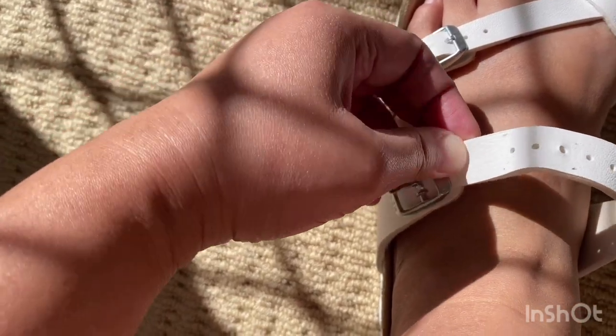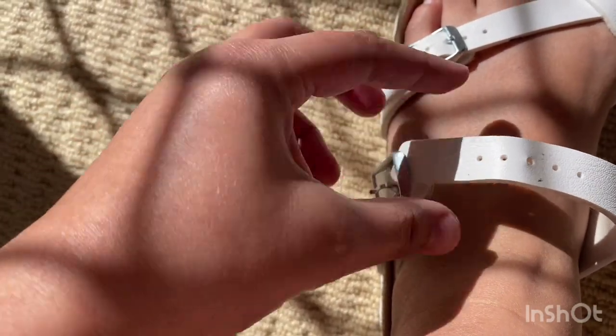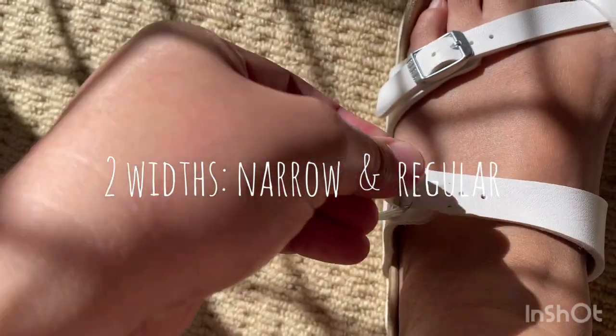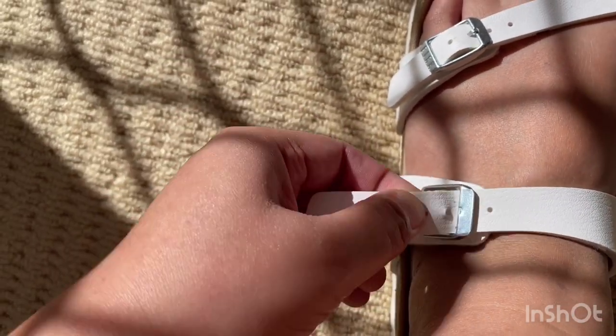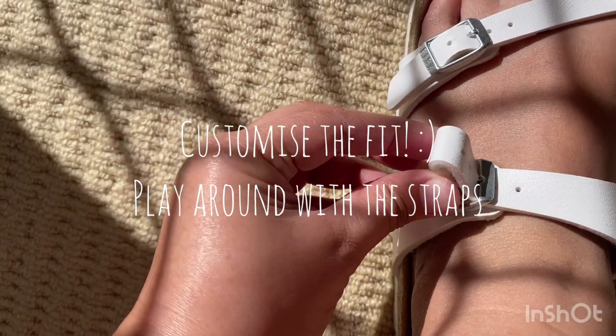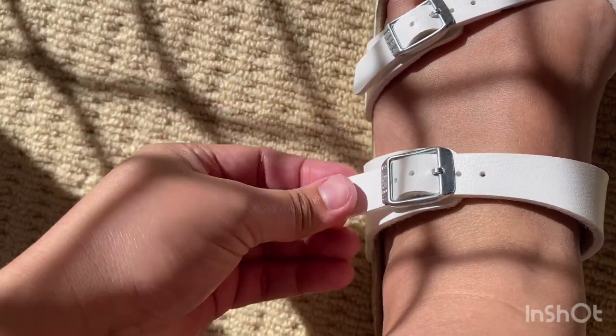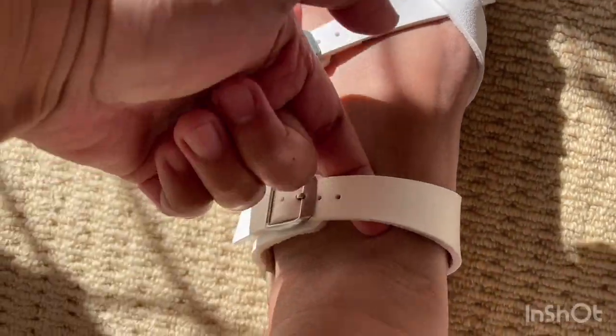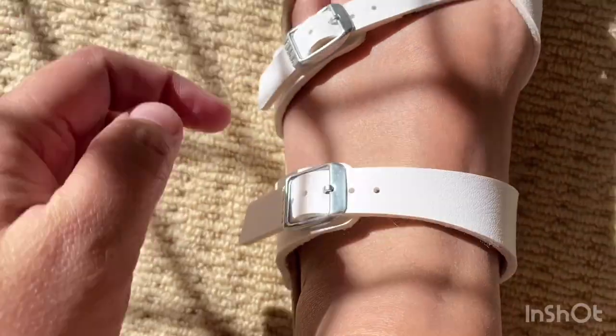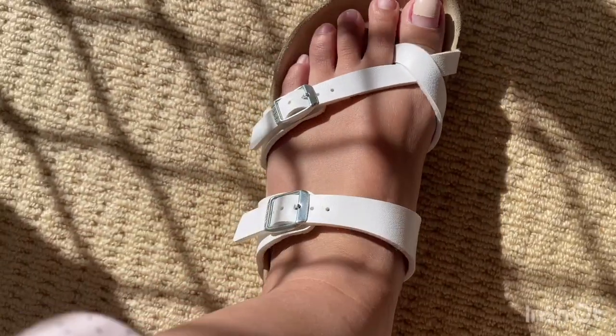When you get the right length, always remember there is also the right width — the narrow and the regular fit. If it's too big for you, you can always adjust the straps to get the right fitting. Properly securing the straps will also help your heel sit properly at the back of the shoe, thus enforcing proper fitting.